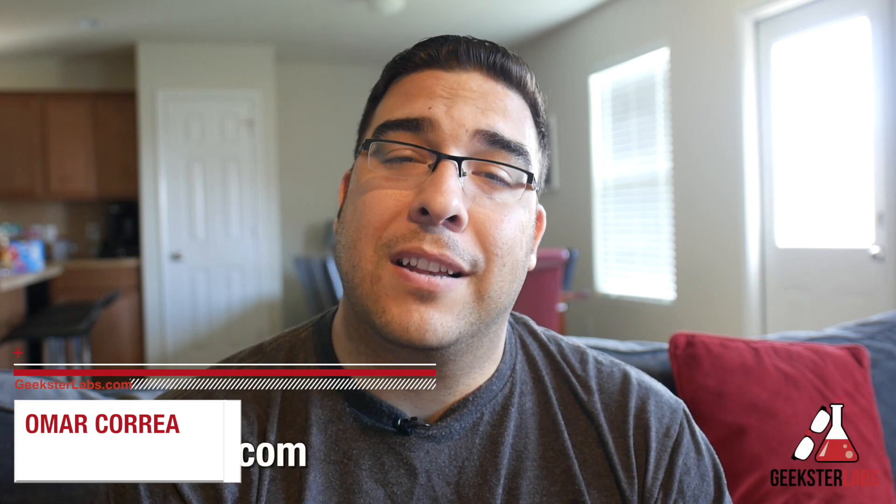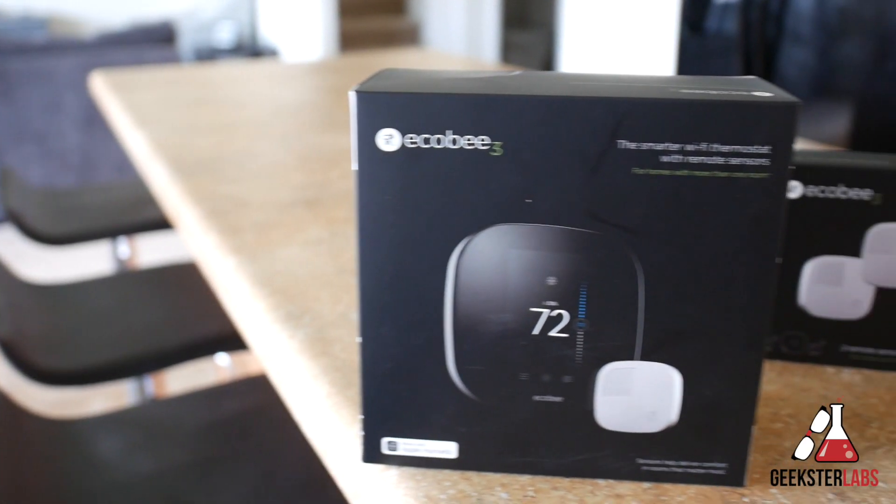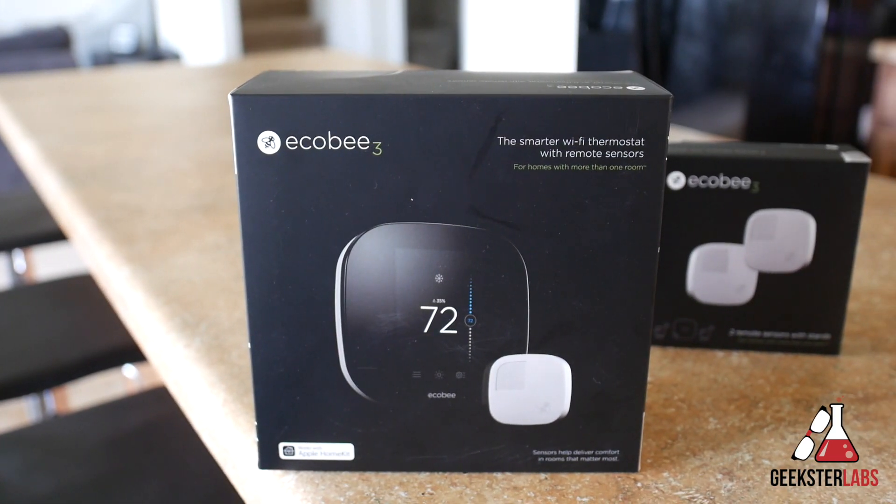What's up Geeksters? It's me Omar from GeeksterLabs.com and today's video is brought to you by Cell Cashier — they compare iPhone prices to get you top dollar for your used iPhone, so if you'd like to sell your iPhone check out the link in the description below. The product I'm going to be showing you guys today is something that was sent to me free for review from Ecobee.